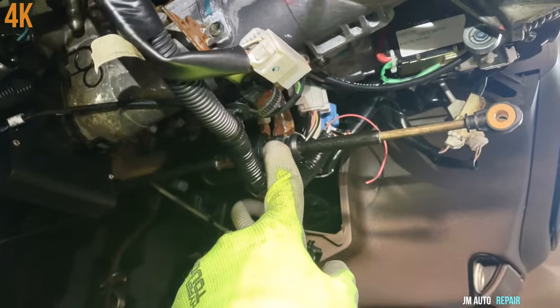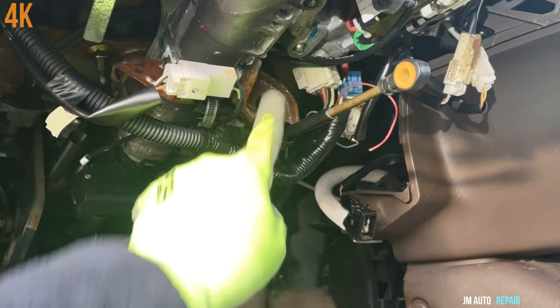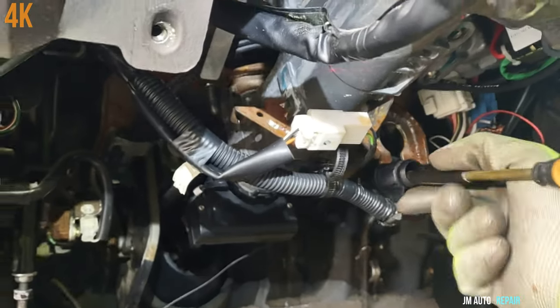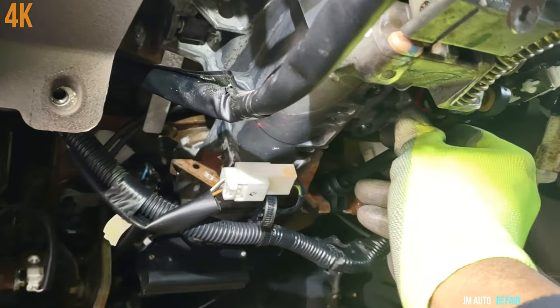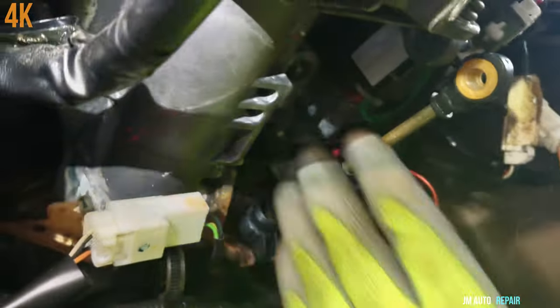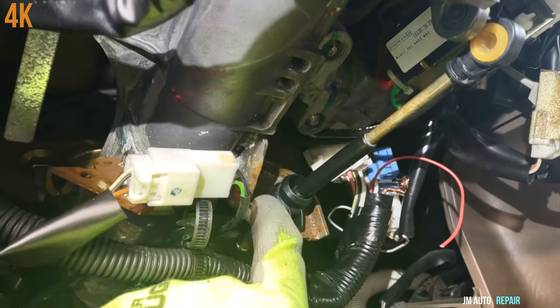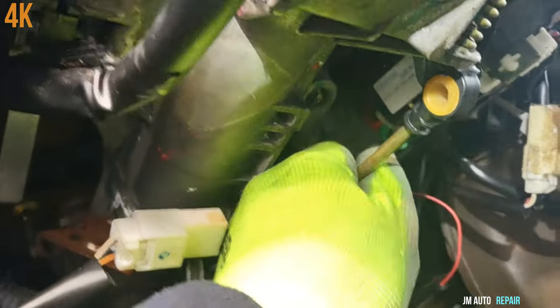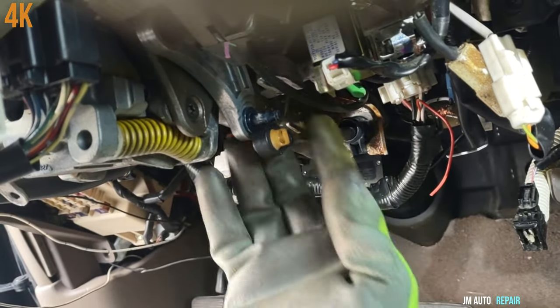This is the transmission cable here — it's not installed yet; it goes here on this pin right there. These buttons go here. Make sure those clips stay on this side — see, it's on this side already. Now I can try to install the cable here on the pin.